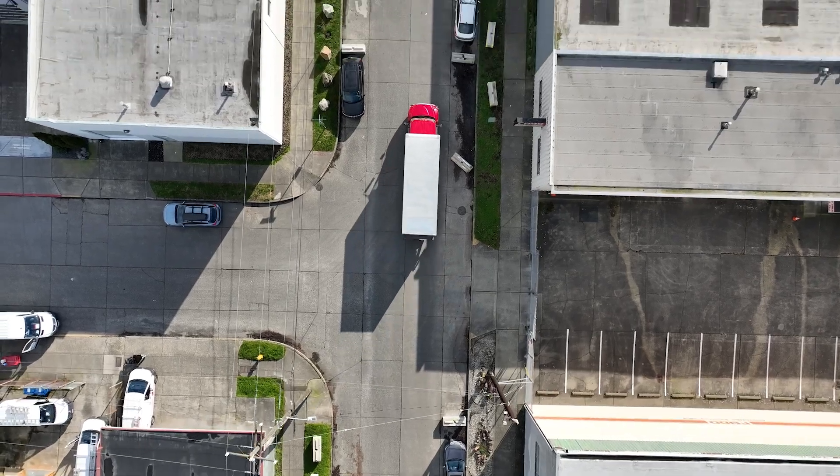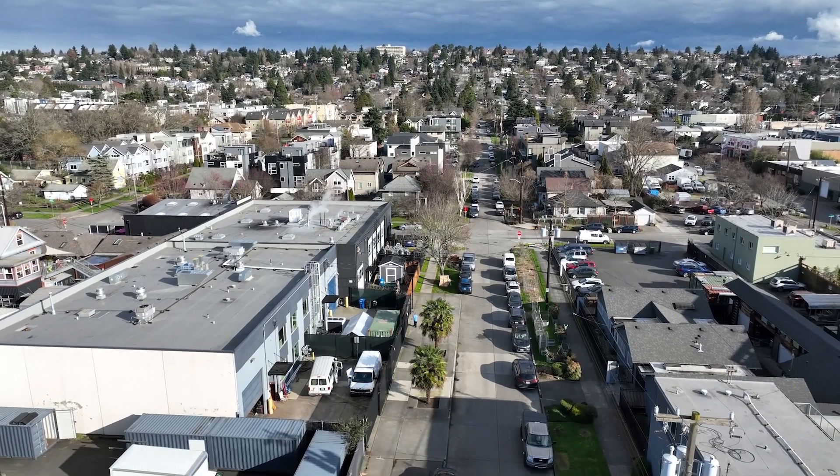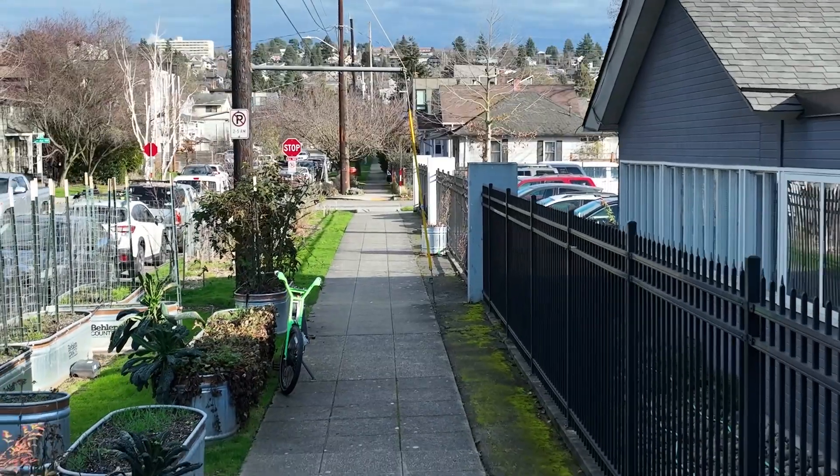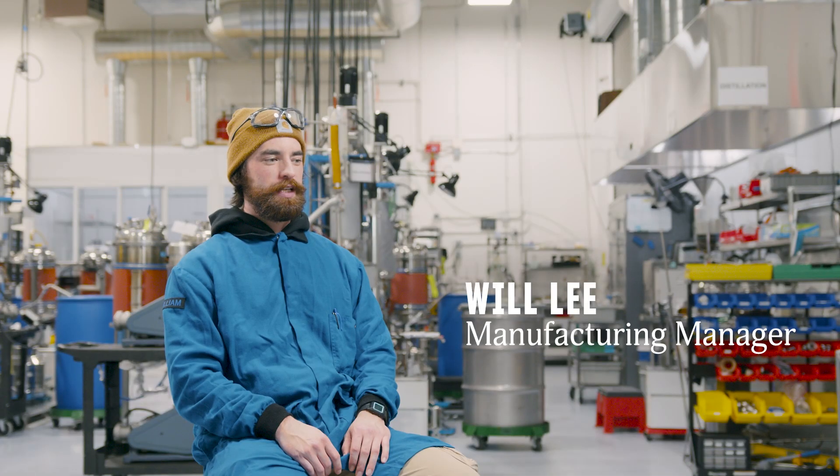That material is then sent to our facility in Seattle where we do our downstream refinements. We're at the confluence of three neighborhoods in North Seattle — Ballard, West Woodland, and Fremont — but we just call it Ballard.